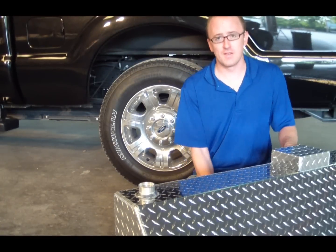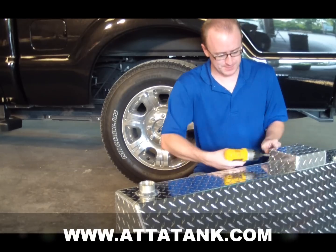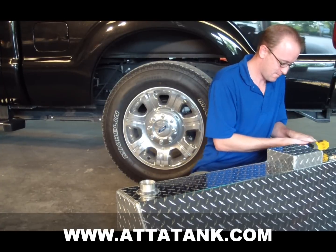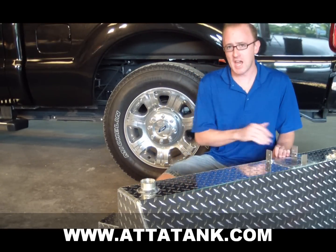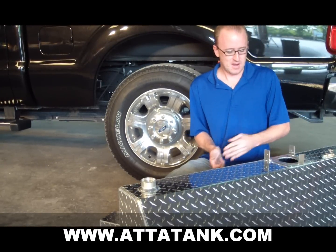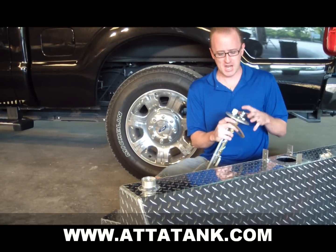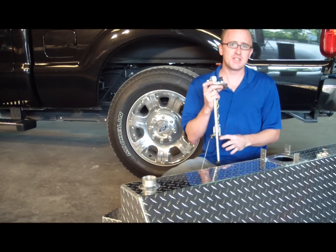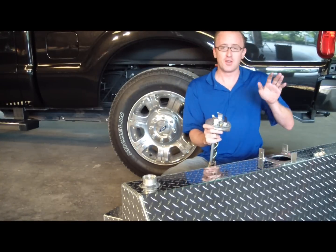The next step is to install the sending unit inside the tank. First, remove the sending unit cover. When you receive the tank it will have tape over the hole for shipping purposes — remove the tape and clean that surface. When you put the sending unit inside the tank, be sure to put gasket sealer on both sides of the gasket. When it's installed in the tank, be careful not to over-bend the float arm, and keep the ports towards the front of the tank.